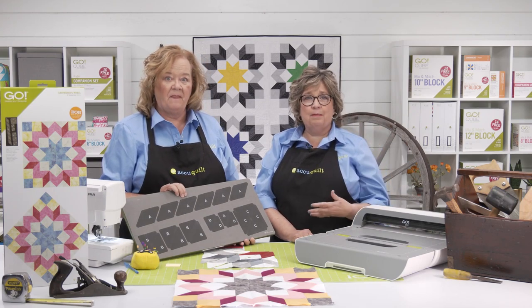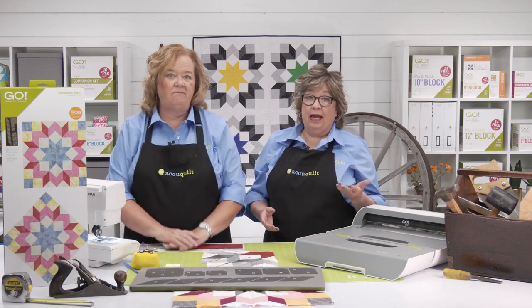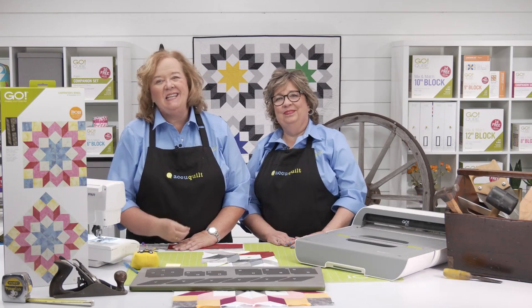This is a classic block. It dates back to the 1800s and has been known by different names like the Carpenter Star, Star of Bethlehem, Double Star, and more. It's a longtime favorite that's extremely popular. Pairing it with today's fabrics makes a look that's fresh and modern.